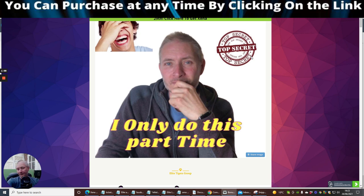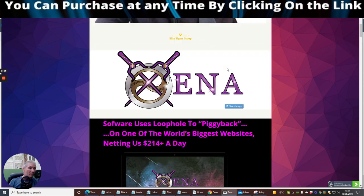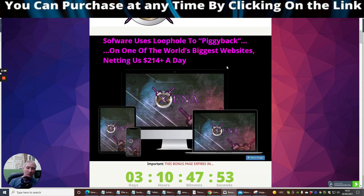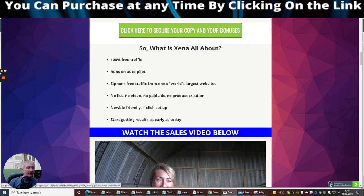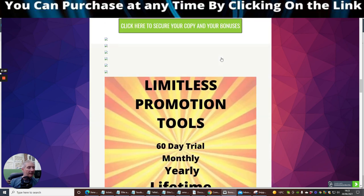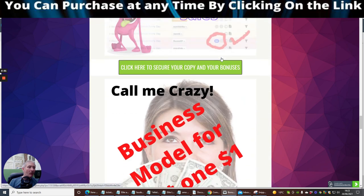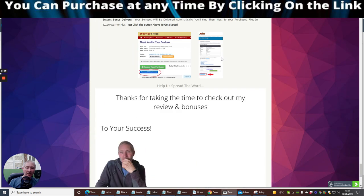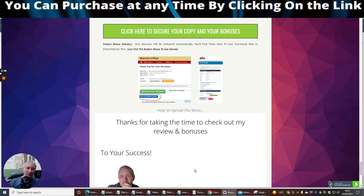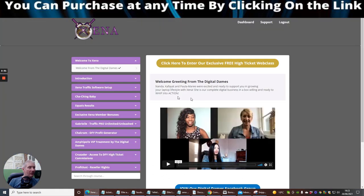The reason why you should really consider this: one, it's only $17 so it's a no-brainer. Two, it runs on autopilot so you don't have to worry about keeping it going. Three, you've got three days to get this, and if you don't, you've only got yourself to blame. It is a really super product that's going to help you in the long run.